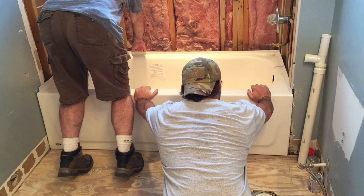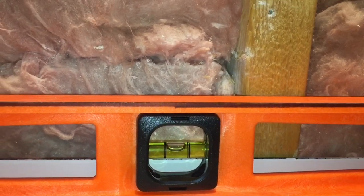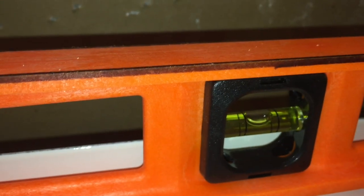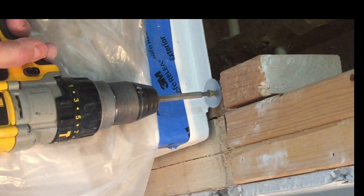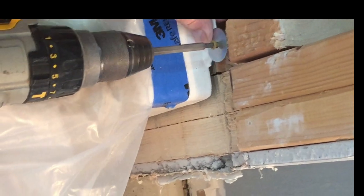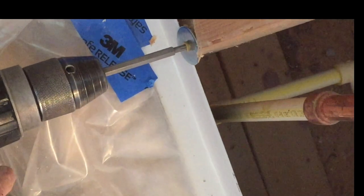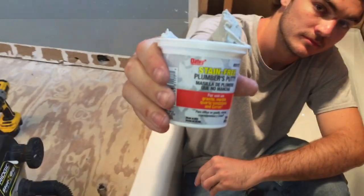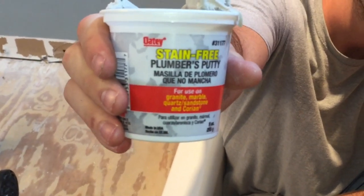With one guy holding up the back of the tub, slide it into place and set that waffling down into the mortar bed. Then we'll check it for level. We're looking pretty good. This is a shot of the level laying on the floor of the tub — not really required, but I wanted to make sure we had enough fall to ensure it drained properly, and sure enough it does. Use a couple of large washers and some deck screws to secure our tub in place. Next up, we'll be connecting our tub drain and overflow. For the drain, we need to ensure a watertight seal by using plumber's putty.